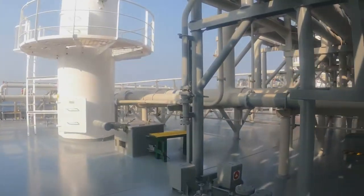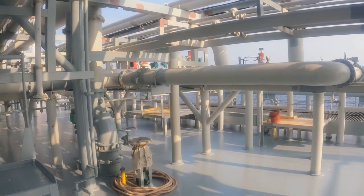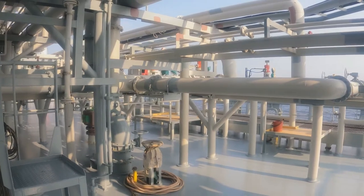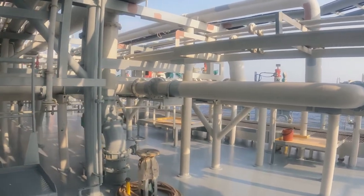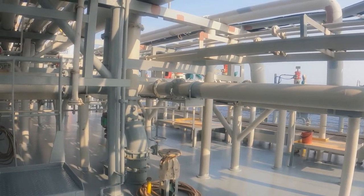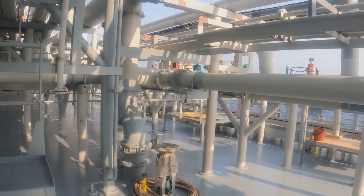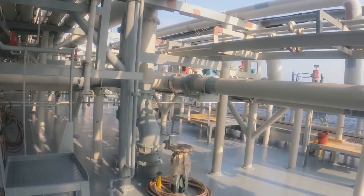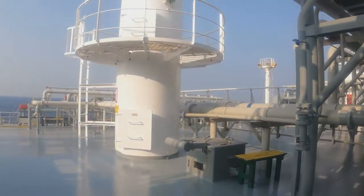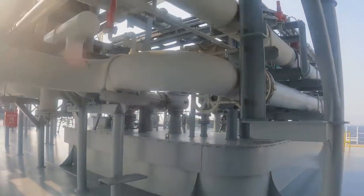We have a crane here. Regarding the manifold lineup: on this ship we have system one and system two. System two is also connected to system one, and system two is an independent system — you can load tanks number two and number four using it. By combined use of system one and system two, you can load any of the tanks. Normally, tanks two and four are kept for propane using system two, while system one can also be used for propane.